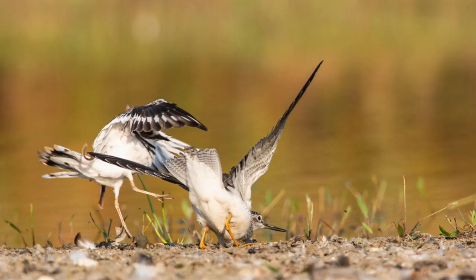While photographing the greater yellowlegs, this killdeer came up and started harassing it, pushed it off the rock, and now they're in a tussle on the shore. It was pretty interesting behavior.